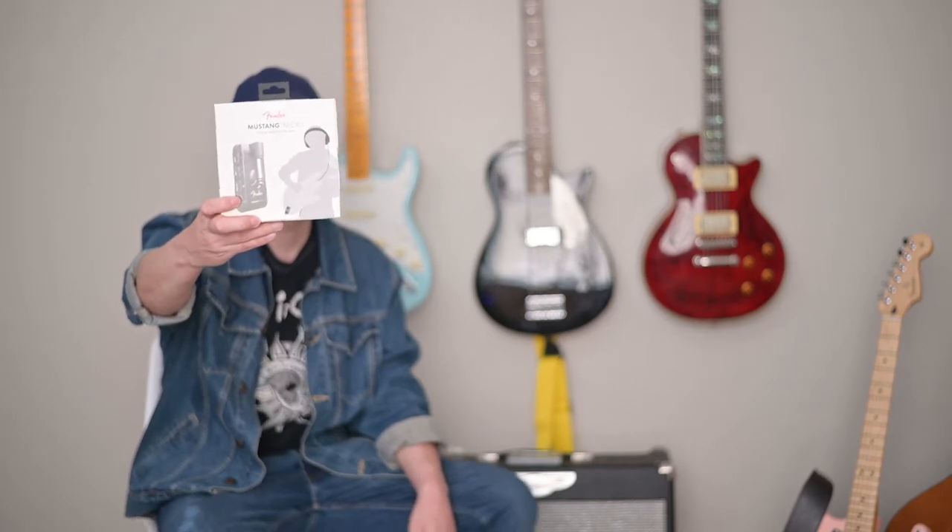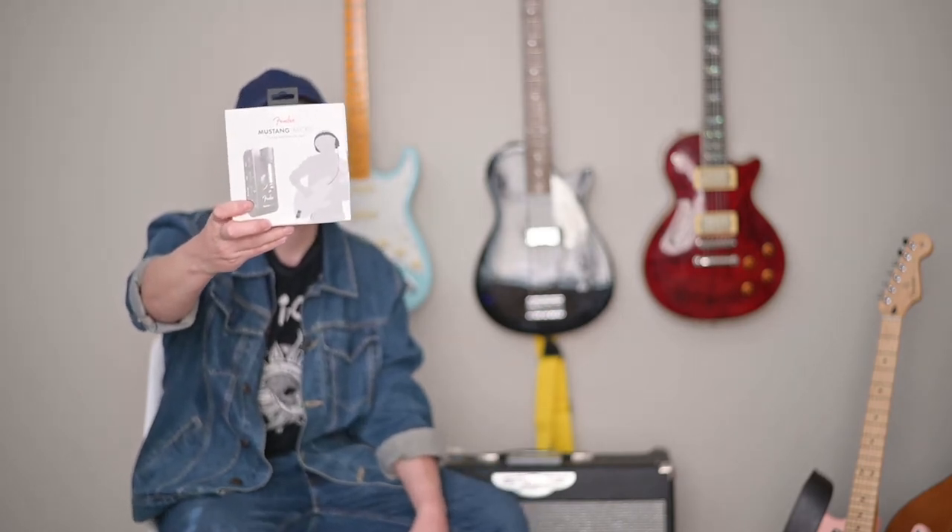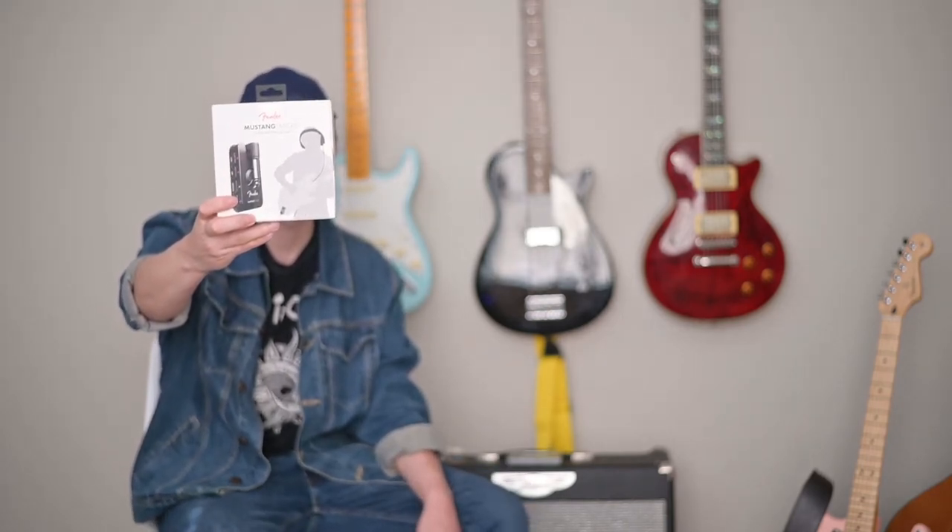Hey, what's good y'all? Today we'll be doing a short quick unboxing of the new Fender Mustang Micro Guitar Headphone Amp, as well as showing you a little bit about how I use it in a recording setup.